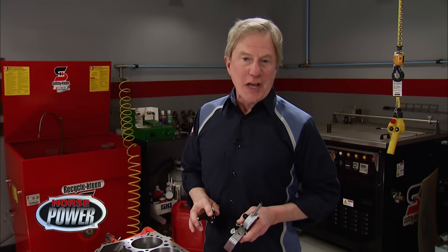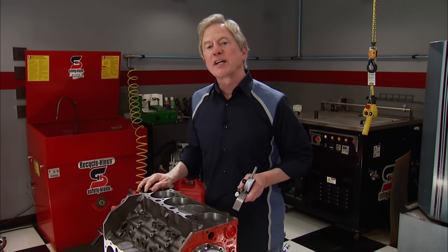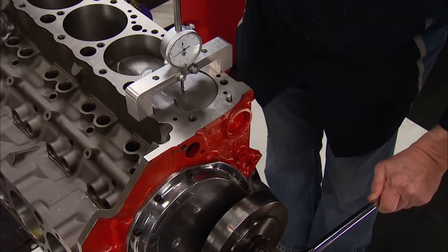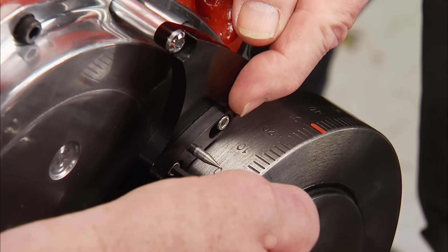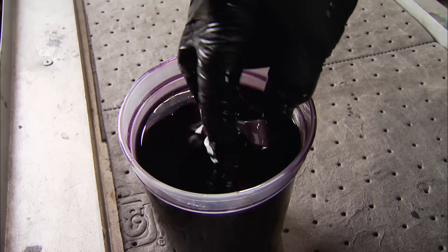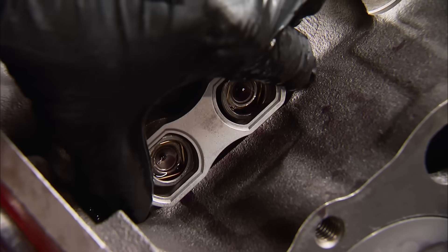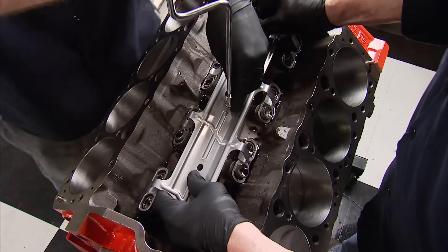Before we start assembling our stroker engine's top end, we've got a couple of final details to handle on the block. First is installing this billet pointer that needs to be set up at top dead center. With a bridge over the number one cylinder, rotate the engine until that cylinder's at the top of its stroke, then adjust our pointer to zero on the balancer mark and lock it in place — that ensures accurate ignition timing. We soak the lifters in oil for a few minutes to get the roller bearings completely lubed. To keep the lifters from spinning, we install lifter guides, and to keep them in the lifter bores, a guide hold-down.